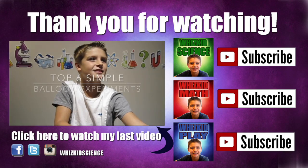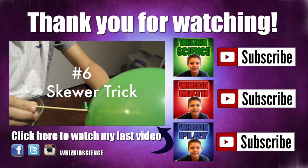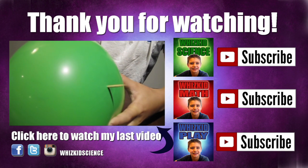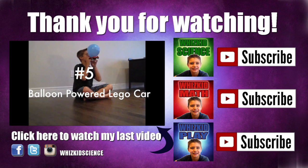Click here to watch my last video, top six balloon experiments. Don't forget to hit that subscribe button and check out my new channels: WizKid Math and WizKid Play. You can find me on Facebook, Twitter, and Instagram — WizKid Science.